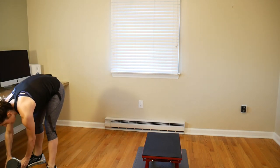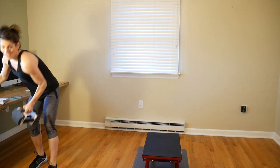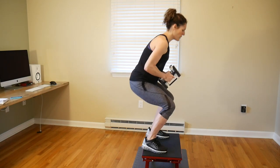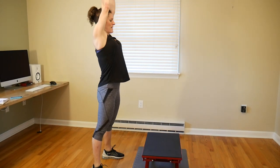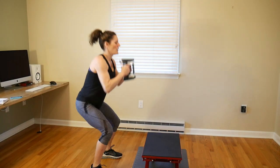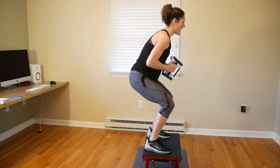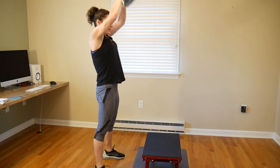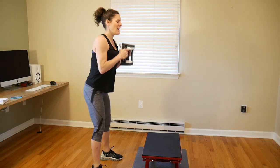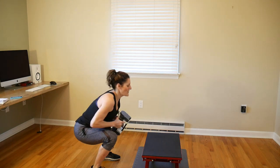We're on to our weighted tuck jumps with presses. If you don't have a box, you're doing a tuck jump. Make sure you don't bang your knees with your weight. Press it up at the top — squeeze your glutes at the top of that jump. Nice work, good work!